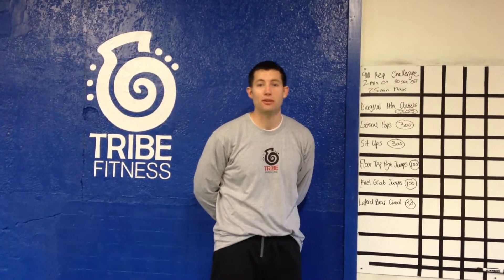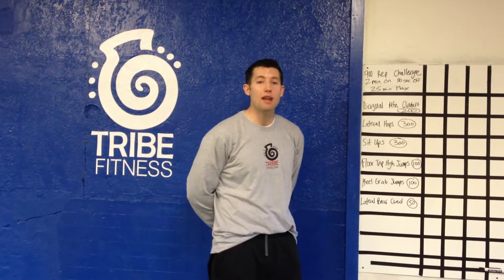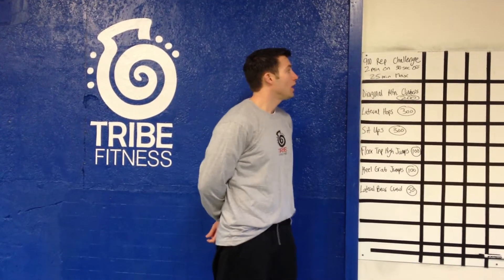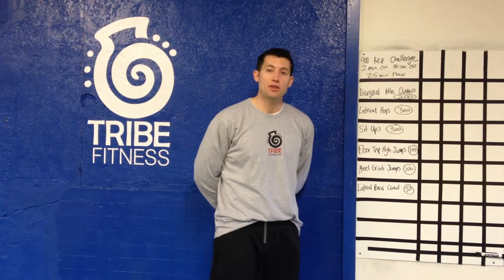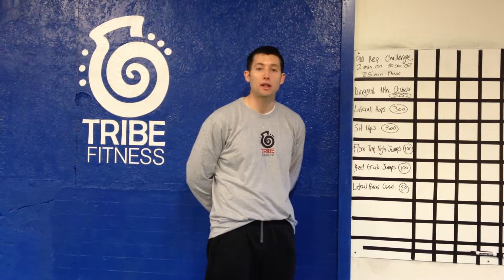Hello and welcome to your next installment of the No Rest for Weary Vacation Workout on your Tri Fitness mainline. Today we have a 900 rep challenge for you for your cardio workout. The format is going to be 2 minutes of exercise and then 30 seconds of rest, repeating for 25 minutes.